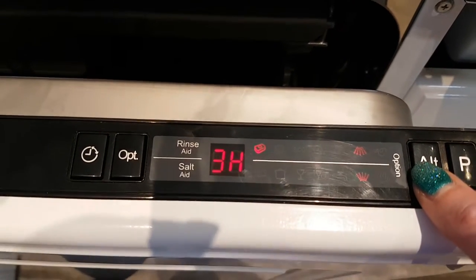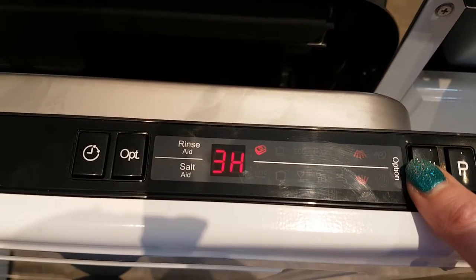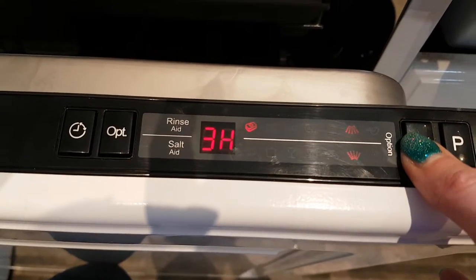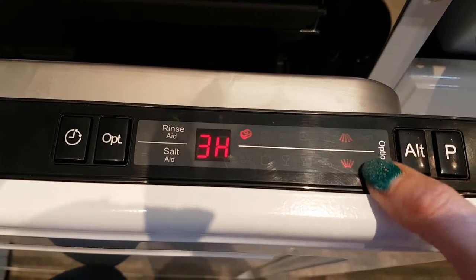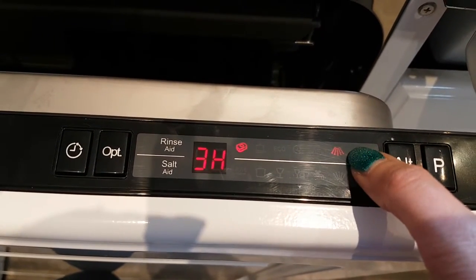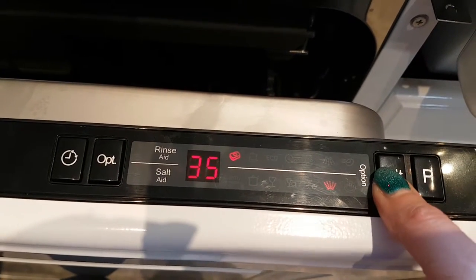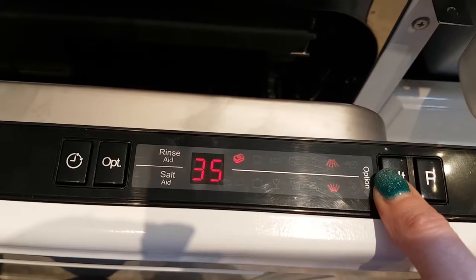There's an alternative function which I think is really good — you can actually switch on just the top of the dishwasher or just the bottom of the dishwasher, depending on where the lights are lit up. At the minute it's on both, but you can select just the top drawer or just the bottom drawer, which is a really good function.